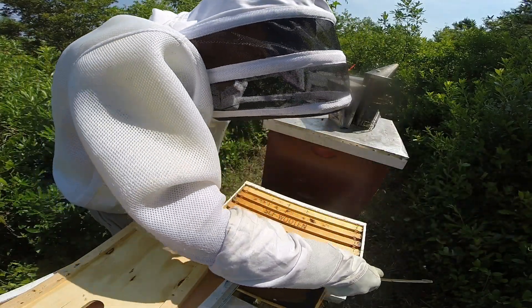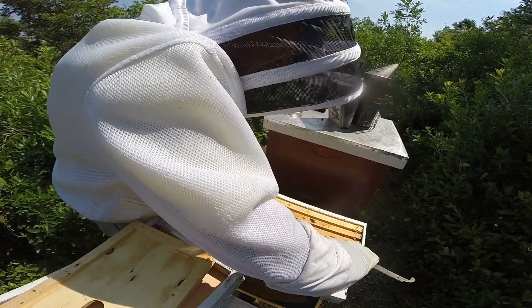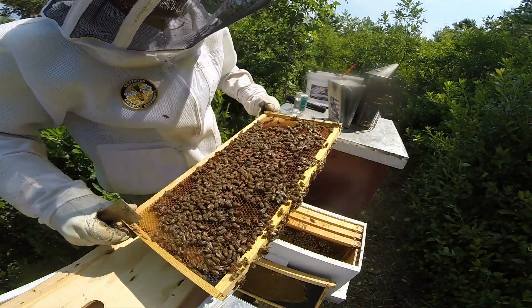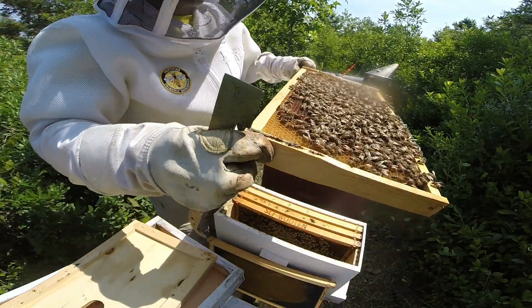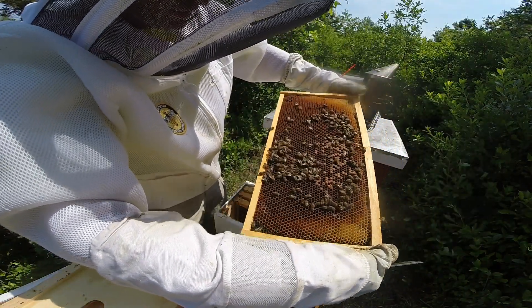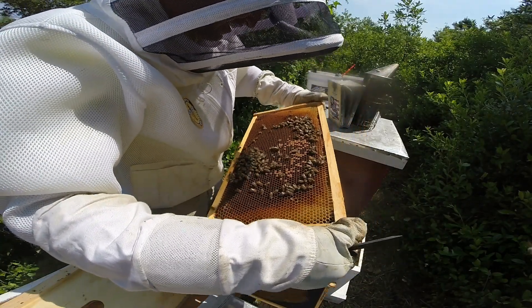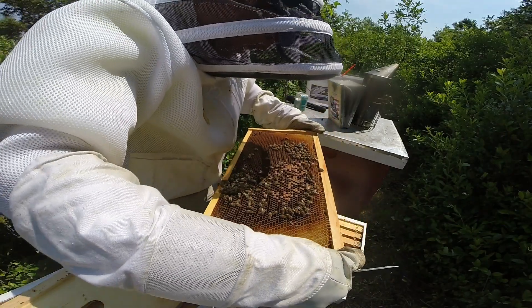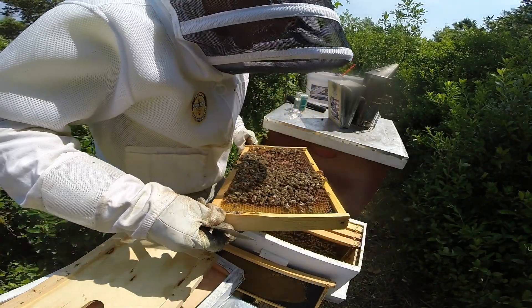That's the first frame — no brood, no eggs, nothing. Pretty calm though, which is nice. I think there's a queen on this frame. You can hear her — I don't know if y'all picked up on that — but you can hear a queen piping. Very small pupated larva in a few of these cells, and if I had to guess there's probably some eggs as well.